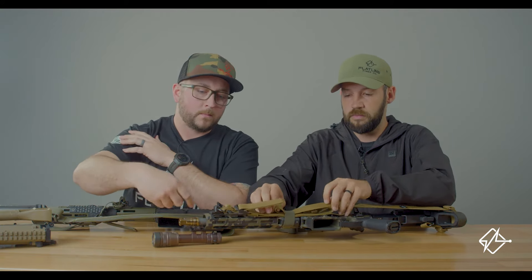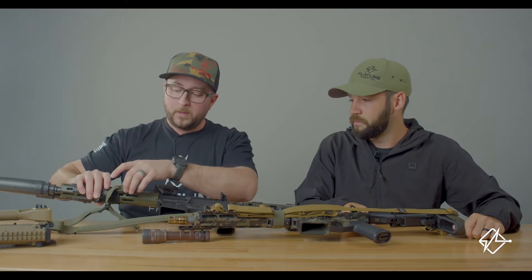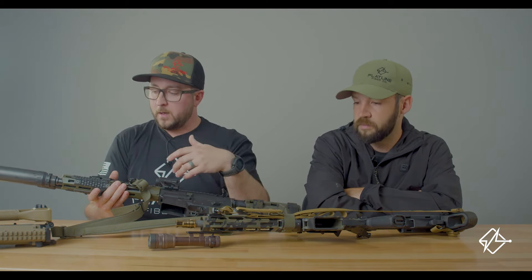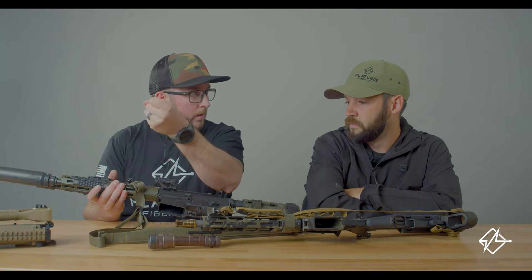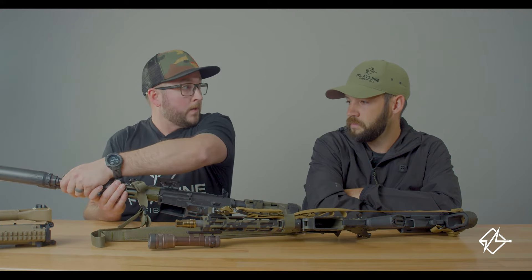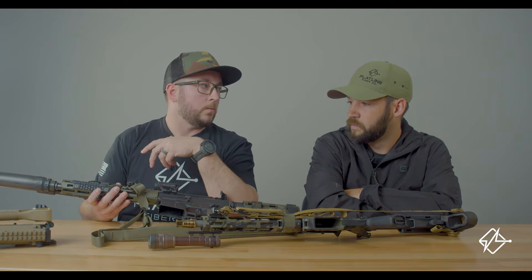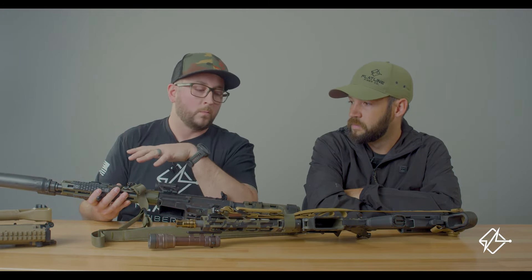I ran mine all the way forward and all the way aft on my stock for a really long time. I started playing with running the QD mount a little bit further aft instead of forward — that did a couple things. It freed up some stuff on the handguard, so when I got my grip up here I didn't have to worry about where the QD and sling were, because grabbing a bunch of sling interferes with rifle manipulation. It freed up space up front so I could move my rail scales more forward, and it also helped with manipulation when the rifle is a little bit tighter to my body.